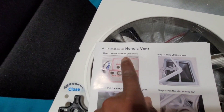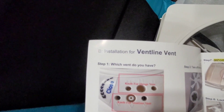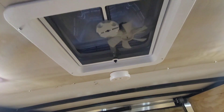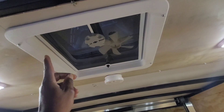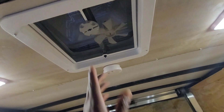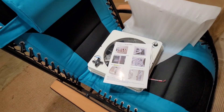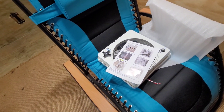This works whether you have a Heng's vent fan or a Ventline vent fan. The fan I installed in this enclosed cargo trailer — I cut the opening and installed it — that's a Heng's, so it'll work. Let me grab a screwdriver and some other tools and install this thing.